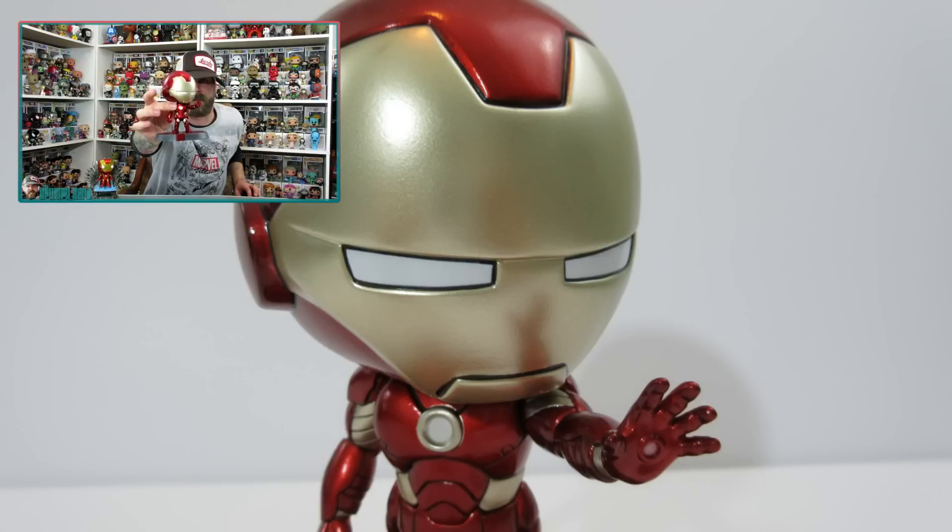He's in an awesome dynamic pose where he's hitting you with his repulsor blast. Just an awesome dynamic pose. With the Avengers logo as its stand. They do not come off the stands, which I saw in the comments last time — some people were bummed about that. But honestly there's no need. This is more of a statue slash bobblehead.